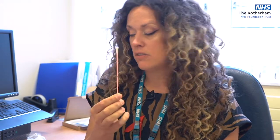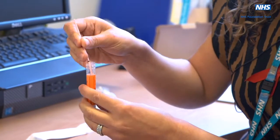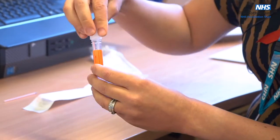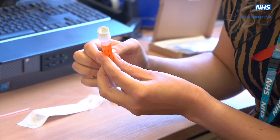Once that's done, take it out and pop it into the tube. It snaps off at the black line. Then make sure the lid is on tightly and the silver foil isn't pierced.